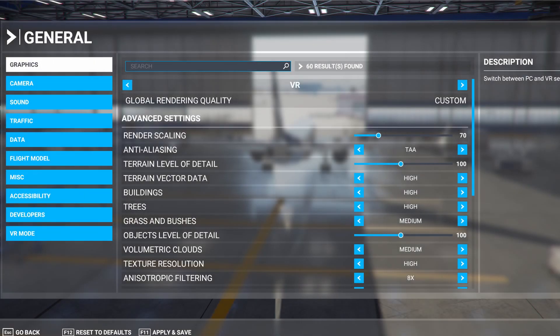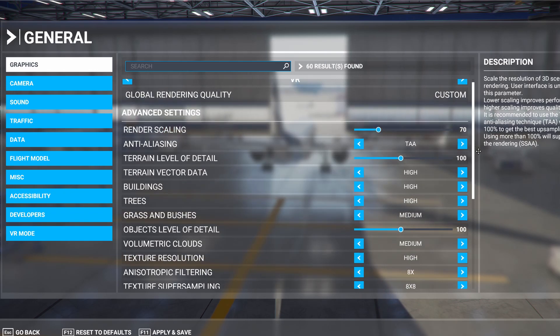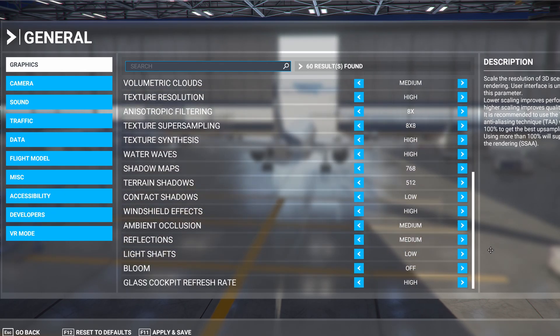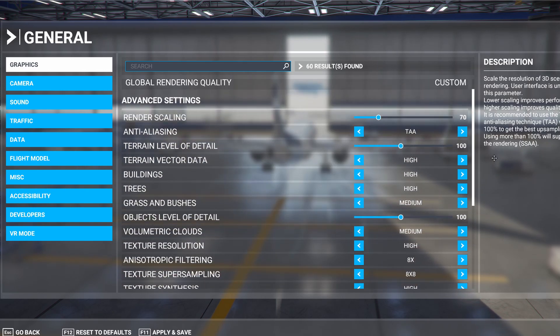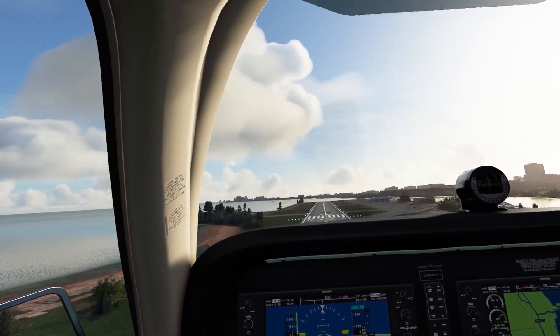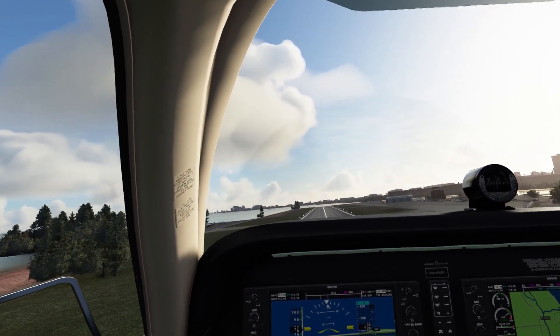So these are the final settings for VR that I settled on. I was able to keep most of my settings on high or medium, with my render scaling set at 70% and my volumetric clouds on medium. If you're a regular airline pilot, perhaps you would want the volumetric clouds on high and make other compromises elsewhere — it'll be different for each pilot. Well, if you've managed to stick with me this far, well done, and I hope that this has been of some help to you in getting the right VR performance for your system.